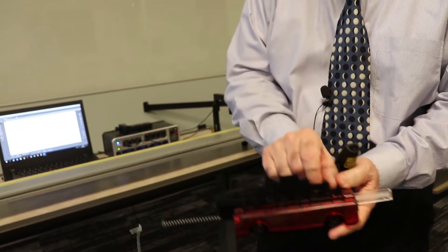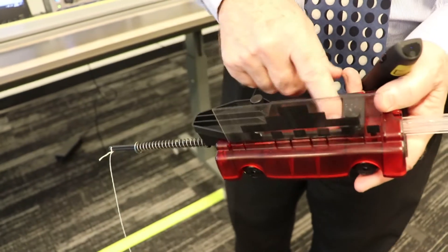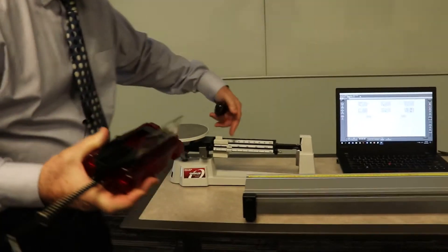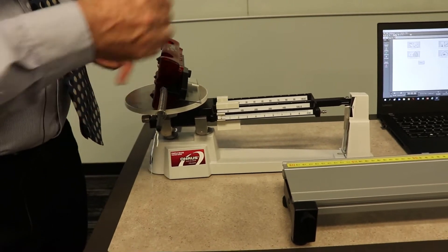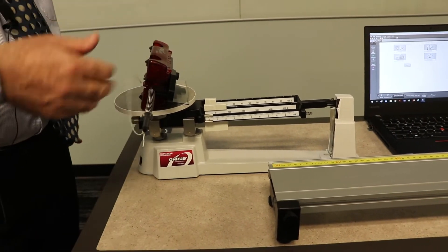Right here you could put weight if you wanted to, but I like to keep it as light as possible. This is your object, so you need to get the mass of it. Use a triple beam balance — make sure everything's zeroed out — and then put this thing on there. You can measure the spring, the picket fence, and the cart all together.